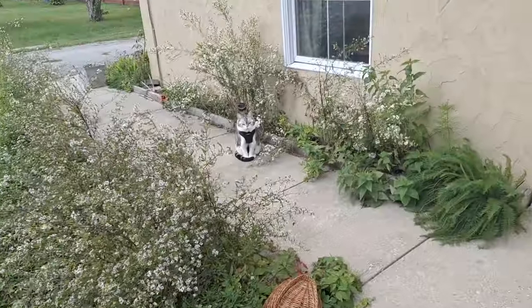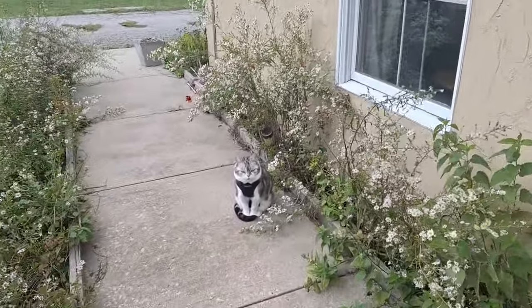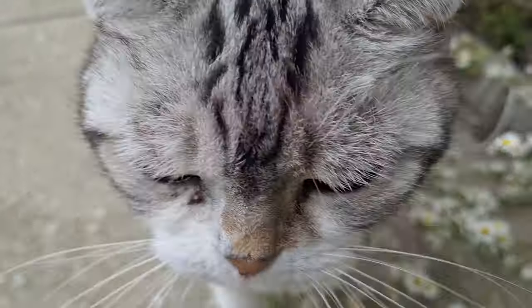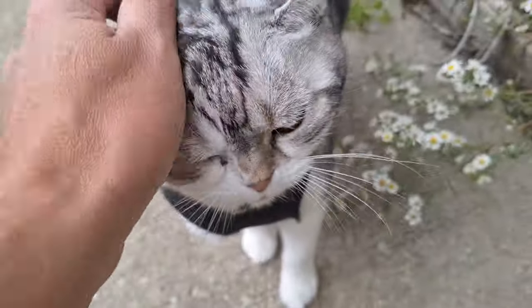Thank you again for watching, and we will see you next time. Bye-bye. You don't look too happy out here — is it a little bit colder than you thought? Sorry buddy, we'll bring you in.